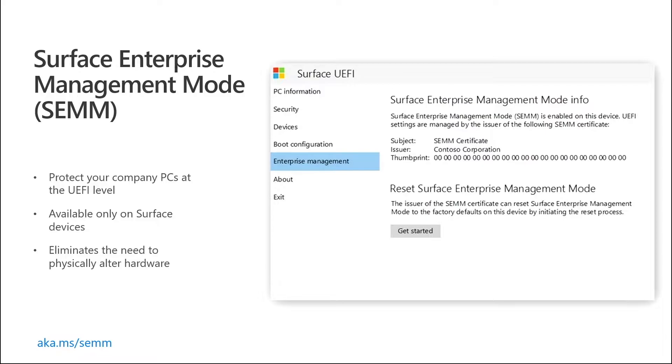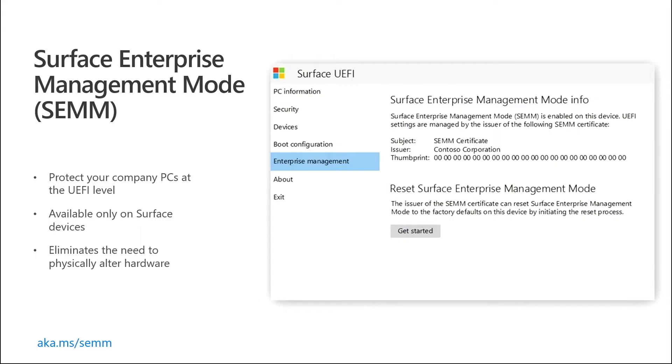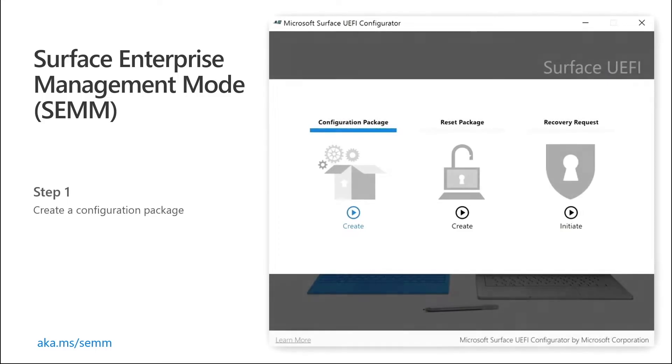It's extremely secure, and it's better than just one password because those can be forgotten. If that happens, there's no changing it at the UEFI level. So this allows you as an organization to have a certificate to manage those settings. You create it, and because it is before Windows, you must insert a USB stick. But that configuration package that you set has a good amount of configurable settings.